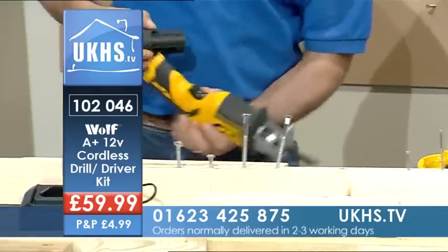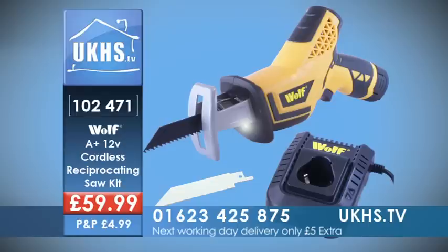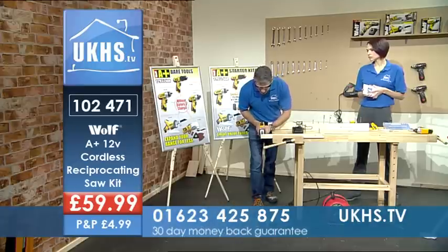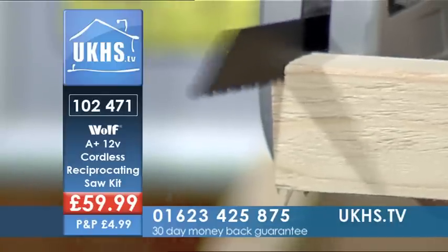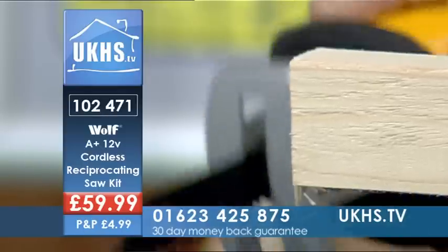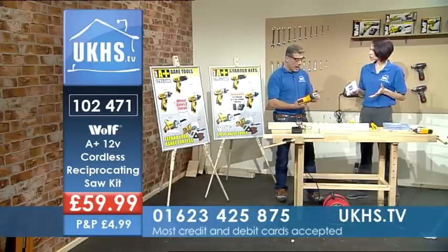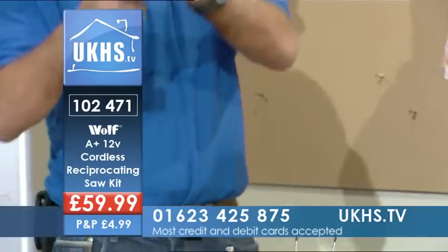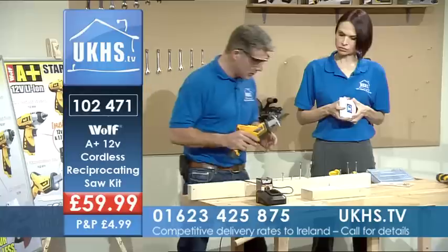So we've had a look at the drill driver, and I'm going to pop the battery into the reciprocating saw. Now a reciprocating saw reciprocates — it goes back and forward — leaving you to concentrate on getting a nice straight cut, a very good clean cut. My wife uses one of these out in the garden. She can go anywhere — no cords, no cables — chop, prune, do whatever she needs to do.